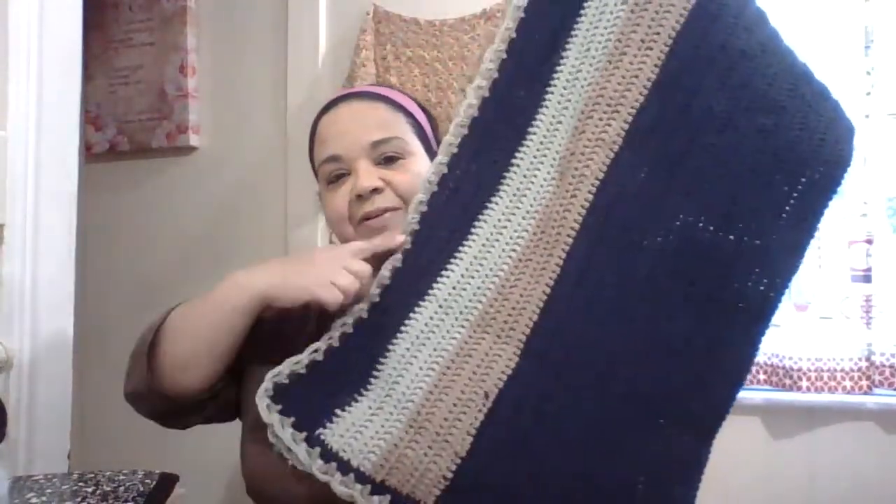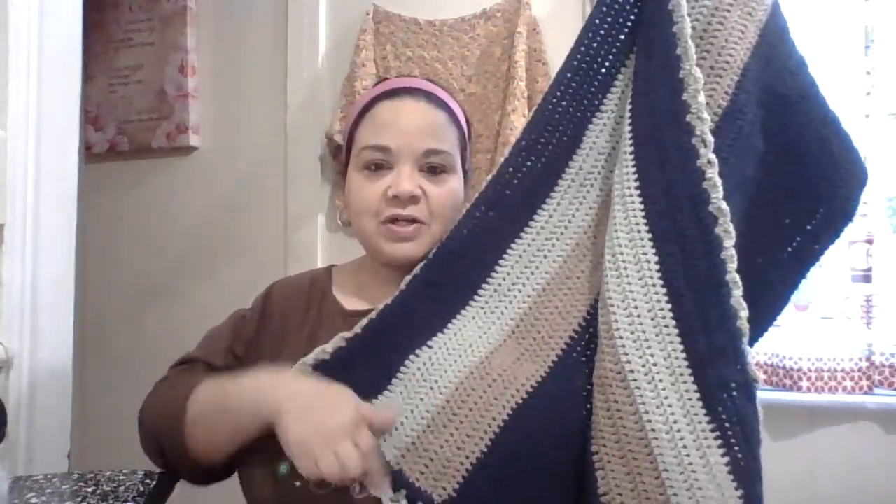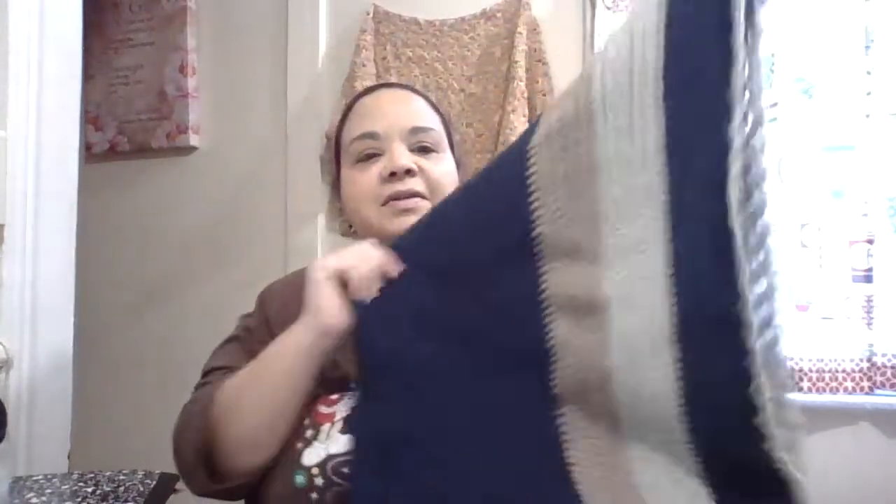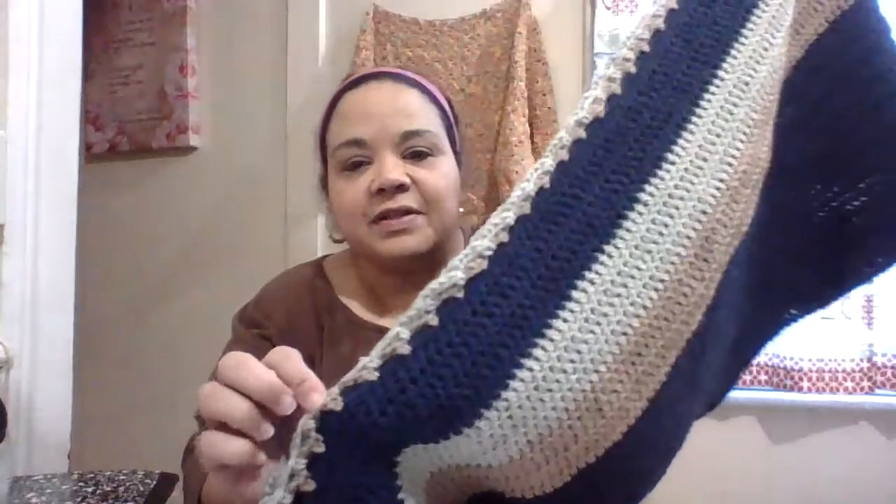For beginners, this is a very easy border. I wanted to do something different than what I've been doing in the past and I love the way it came out — I love how the colors came out. I texted the mommy that I'm going to be delivering this to her tomorrow. I just have to sew in my ends and that will be done. So this is how it looks with the border for the baby blanket.